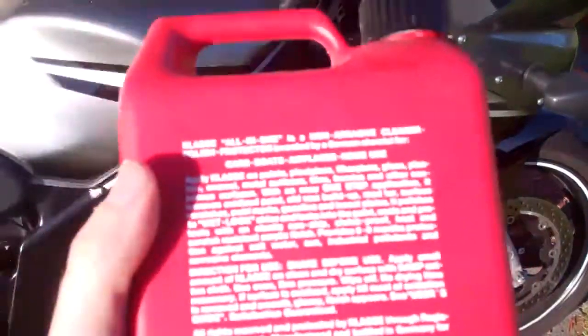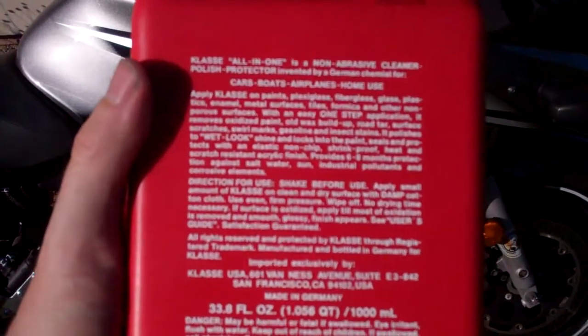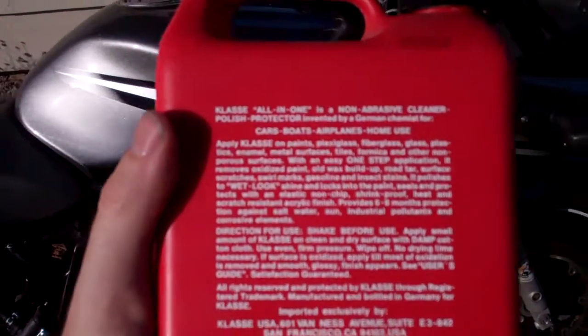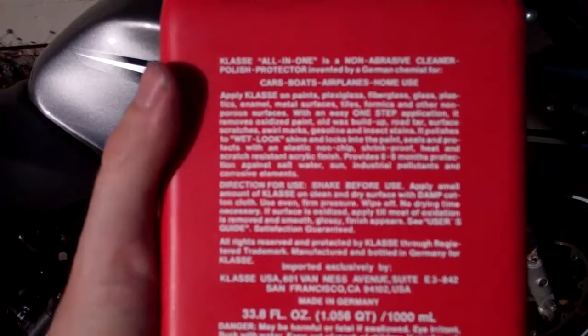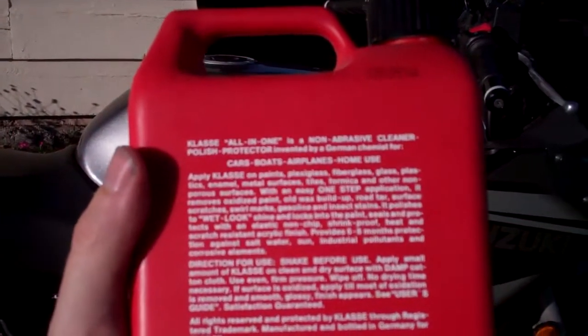Let's see what this stuff says. You can apply it to paints, plexiglass, fiberglass, glass, plastic, enamel, metal, tiles, formica, and other non-porous surfaces. It removes oxidized paint, old wax, buildup, road tar, surface scratches, swirl marks, gasoline, and insect stains.